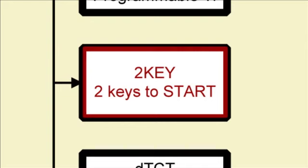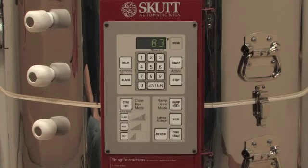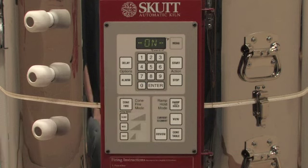The Two-Key feature allows you to set the controller so it takes two key presses to start the kiln. This helps protect against accidentally starting the kiln. When activated, it will be necessary to press Start and then Enter to start the program.